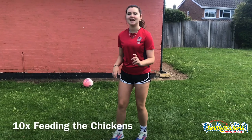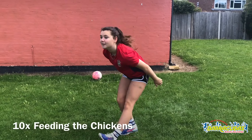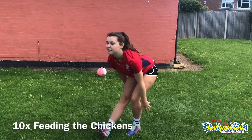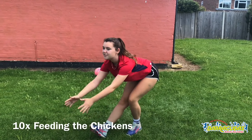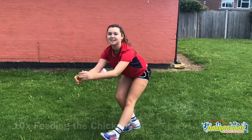Next up we're going to feed some chickens, so we're going to do 10 of them. So we're going to go down — 1, 2, 3, 4, 5, 6, 7, 8, 9 and 10.